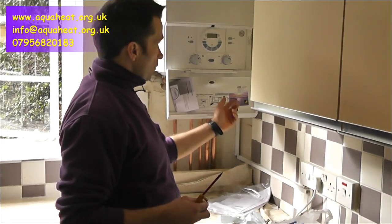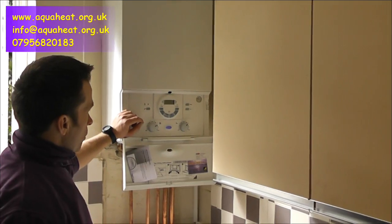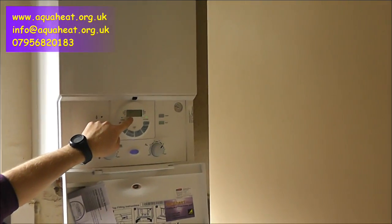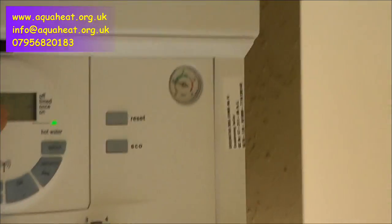First of all, you turn the power off at the boiler, then turn the power on — just a switch there. The boiler will come up with a 026, then it goes back to the time, then you get this flashing central heating thing.